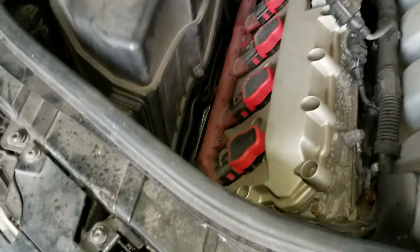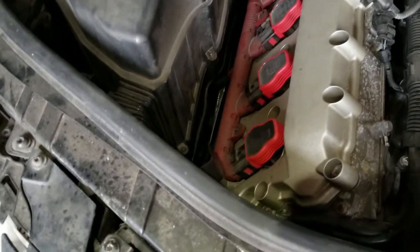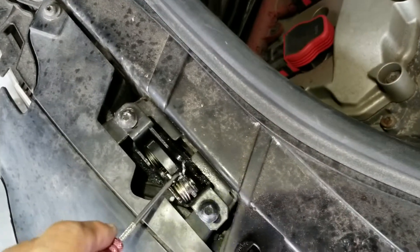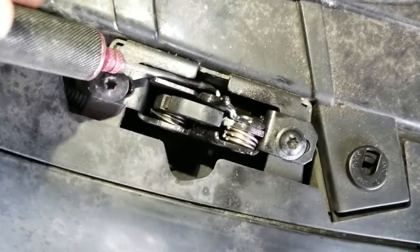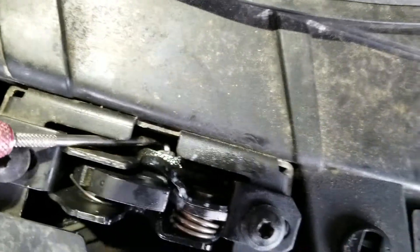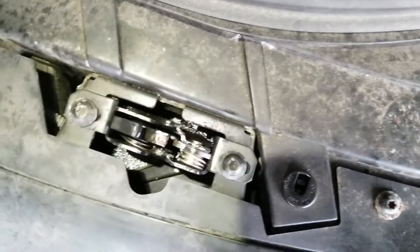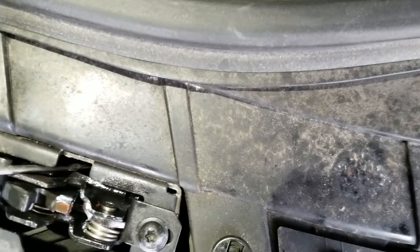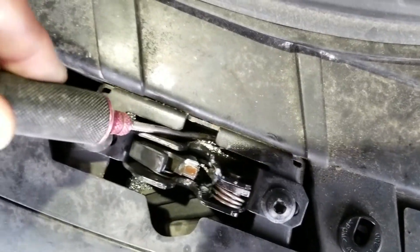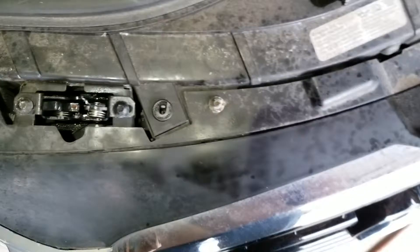Then I worked it with the scribe here. You can get the camera over here — you can get this thing to move. Or down here, where the cable is — that's where the cable ends. I'll push this guy and it should release. There we go, released. So anyway, I just worked this guy a bunch of times to get it moving.